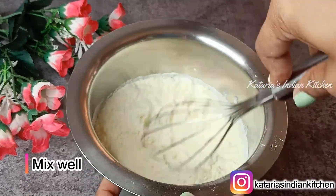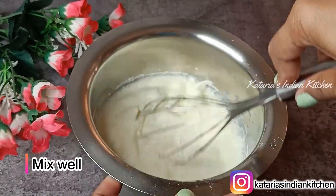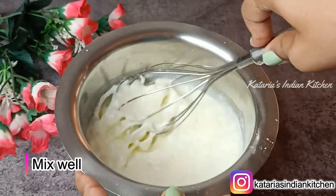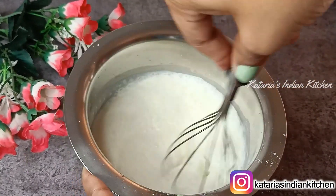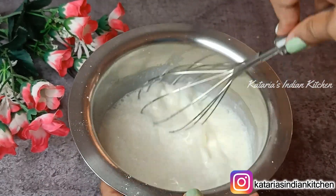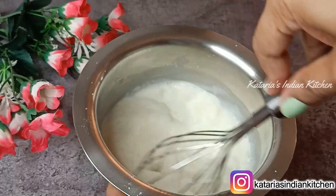Today we are not using CMC powder, but if you want to use it, you can check the recipe from class 22 and 23 to learn how much and how to use CMC powder. Today we are making this ice cream very naturally.